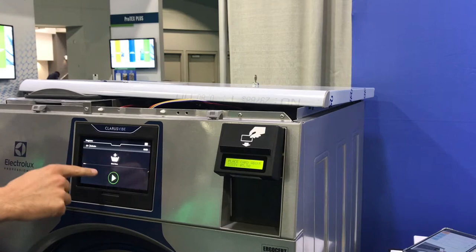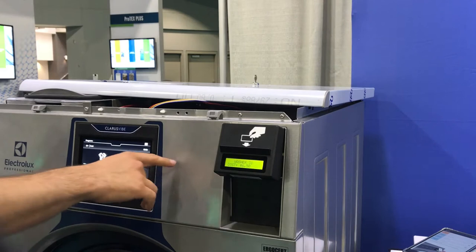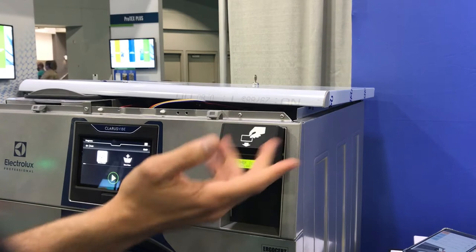To start the machine, you can select one of your cycles here. Let's say we're going to go with cold. The reader is synchronized with the price, so you can select even modifiers — heavy soil — so it goes up to $6.60. You have a 10 cent add-on.